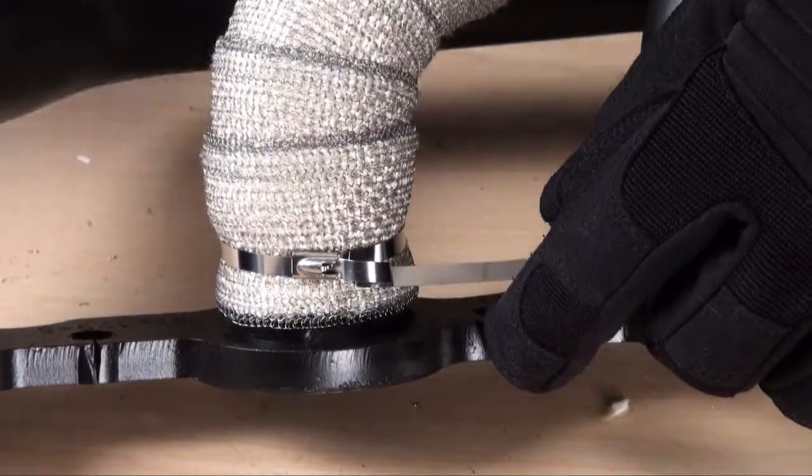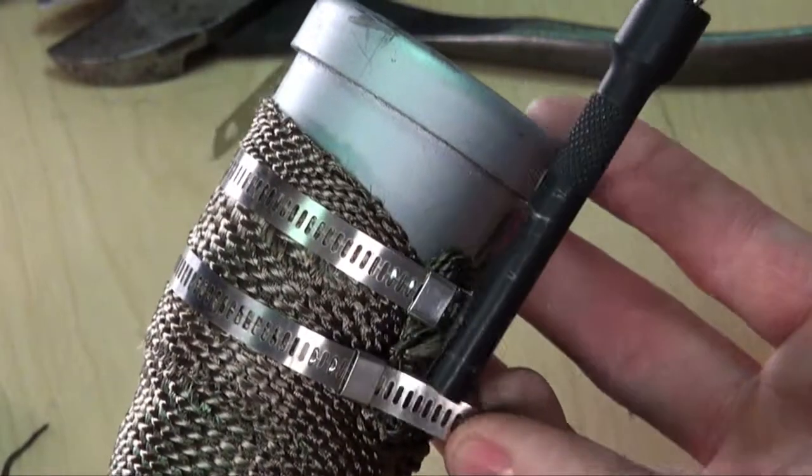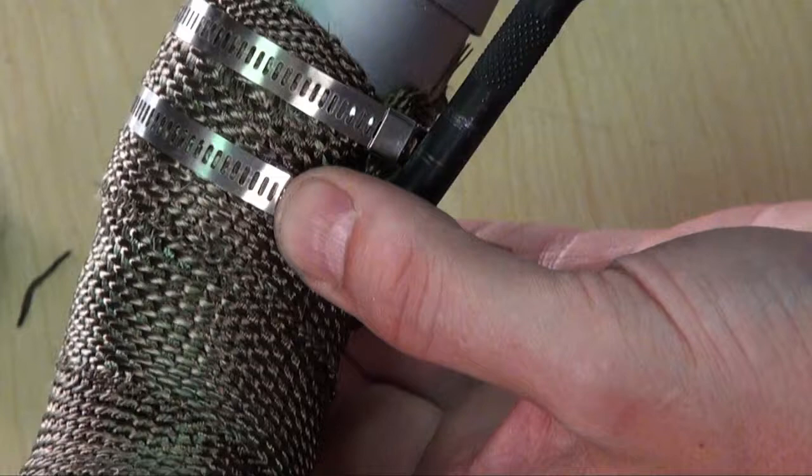Fits on the end of any half inch drive extension. The specialty tool works with all popular styles of stainless ties up to a half inch wide, made from hardened tool steel and black oxide coated.